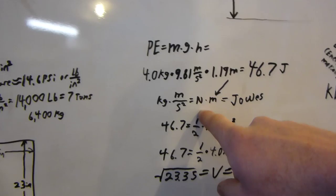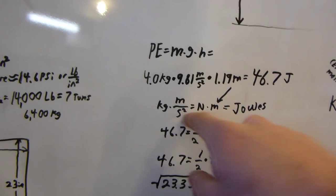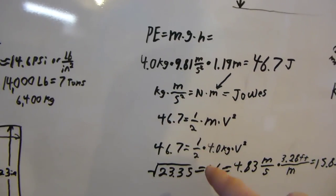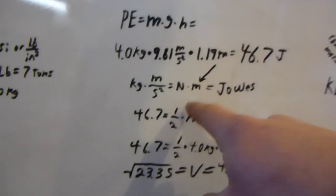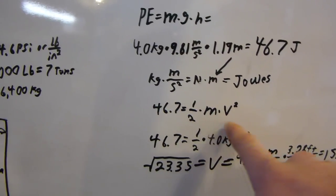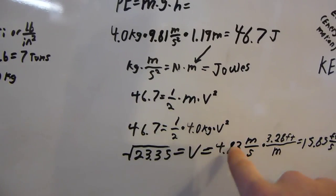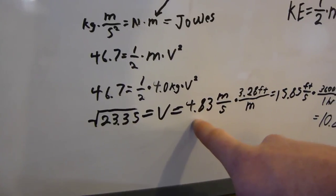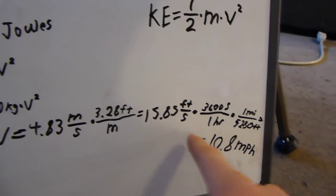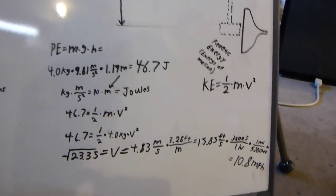The units cancel out to make joules — kilograms times meters per second squared is newtons, and newtons times meters is joules. So if we set the kinetic energy equation — one half times mass times velocity squared — equal to 46.7 joules and solve, we get a velocity of 4.83 meters per second, or 15 feet per second, or 10.8 miles per hour. It doesn't sound very fast, but I could probably throw this sledgehammer a lot faster anyway.